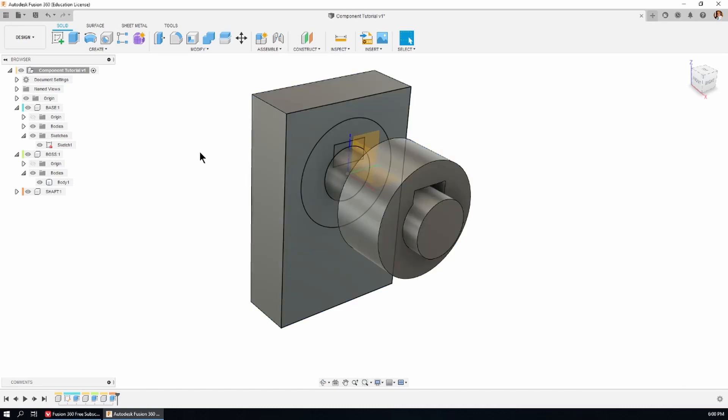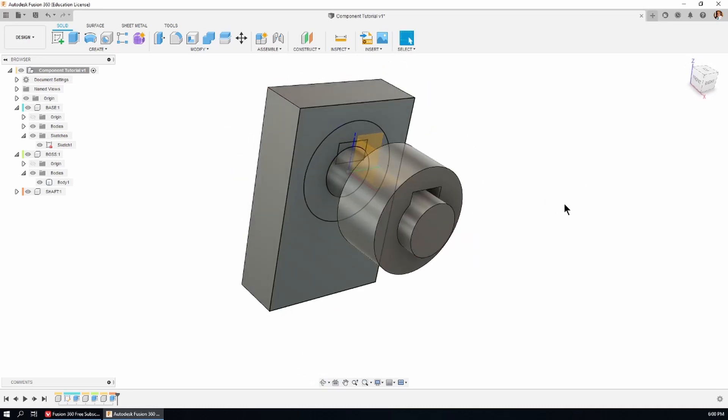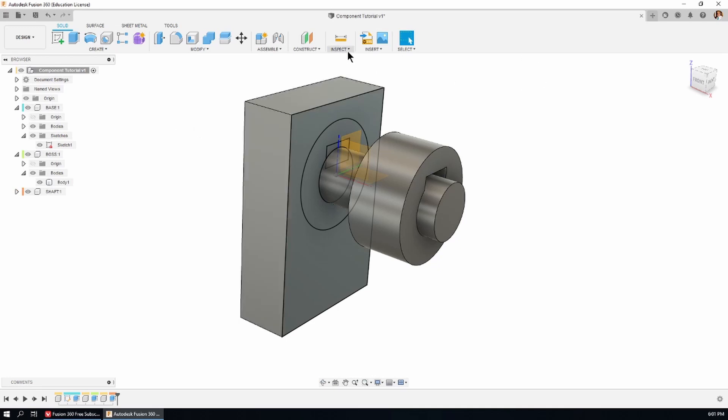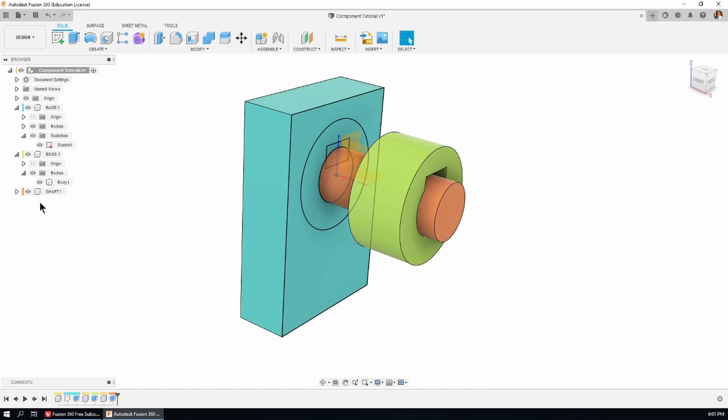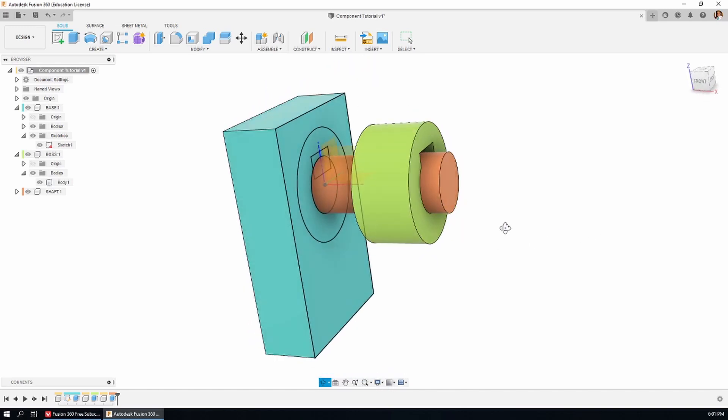Let's make the top of the tree active by clicking in the window next to the assembly. Now we can see an assembly of three components. Remember I got you to toggle on the component color swatch — that gives each component in the tree a color. The shaft is orange, the boss is green, and the base is light blue. Go to the Inspect menu, scroll to the bottom, and click 'Component Color Cycling Toggle' — that applies those same colors to the 3D bodies in the viewport. This has nothing to do with render appearance; it's just a modeling aid.